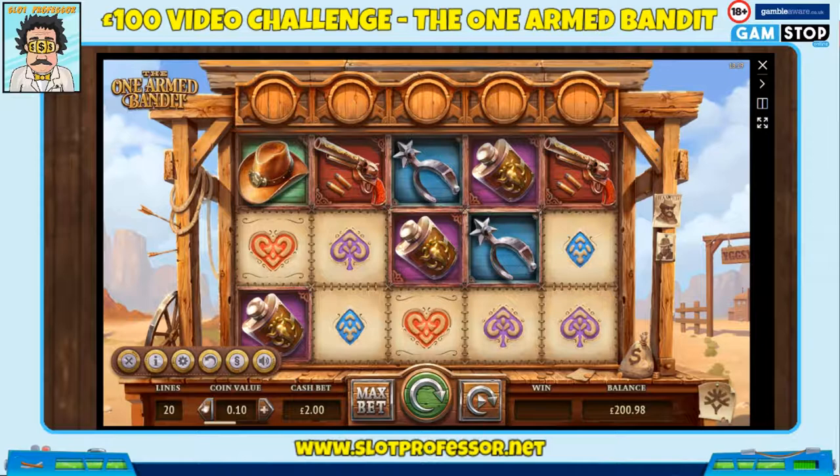Welcome to another Slot Professor video. This time we're going on Eucaristil's new slot called the One-Armed Bandit. We're going to do a hundred one pound spins — in this case we're doing 101 pounds spins.